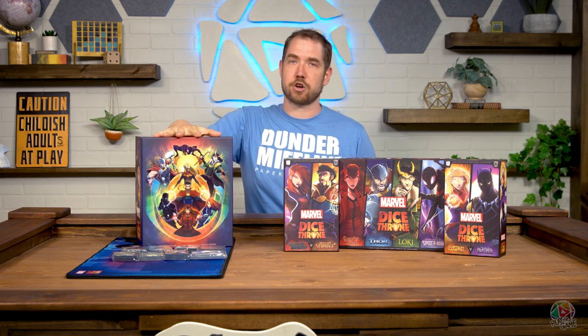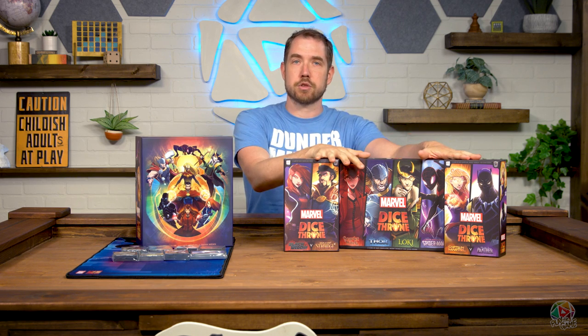Hello, everybody. Welcome back. I'm Daniel. This is Play the Game, and we are going to take a quick look comparing the Marvel Dice Throne Kickstarter Battle Chest to the Marvel Dice Throne retail version. Since we posted our playthrough, we have gotten a lot of questions about what the differences are, if it's worth looking out for either an eBay or a retailer that has the Kickstarter version of the Battle Chest or just get the retail version. So we're going to break down the key differences between those two options so you can make an informed decision.